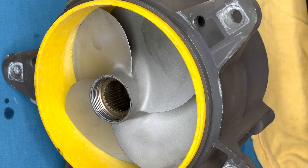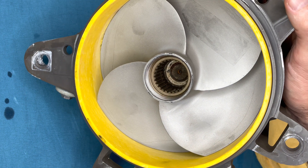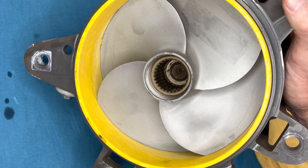Hi everyone. Here we have a C2 300 jet pump on which we did maintenance. On closer inspection we found that the pump cone was spun off.